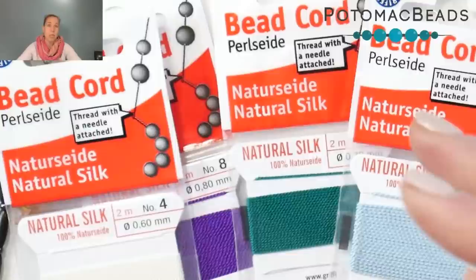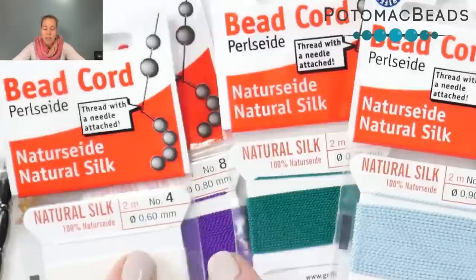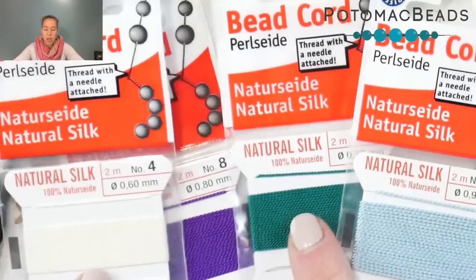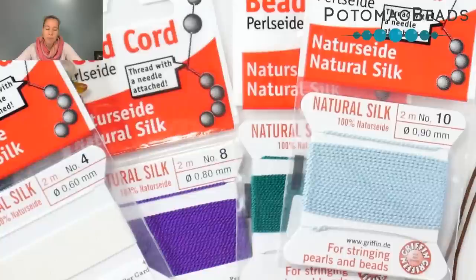If you need it a little bit longer, you can always add thread together. Most of the time if you're doing something longer, you're going to have multiple pieces and multiple strands anyway. For the silk cording, size four is 0.60 millimeter, then you get 0.7 with the size six going up, and 0.9 with the size ten. So the sizes roughly correspond to that millimeter measurement, rounding up.